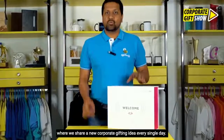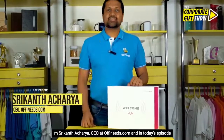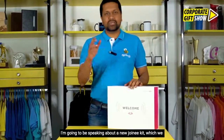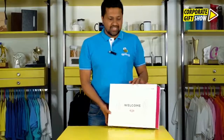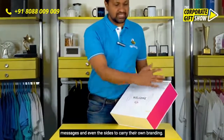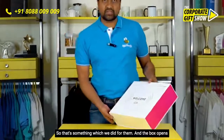Welcome back to yet another episode of the Corporate Gift Show, where we share a new corporate gifting idea every single day. I'm Srikanth Acharya, CEO at offeneats.com. In today's episode, I'm going to be speaking about a new joining kit we did for one of our clients. They wanted the entire box to be custom printed with large messages, and even the sides to carry their own branding.